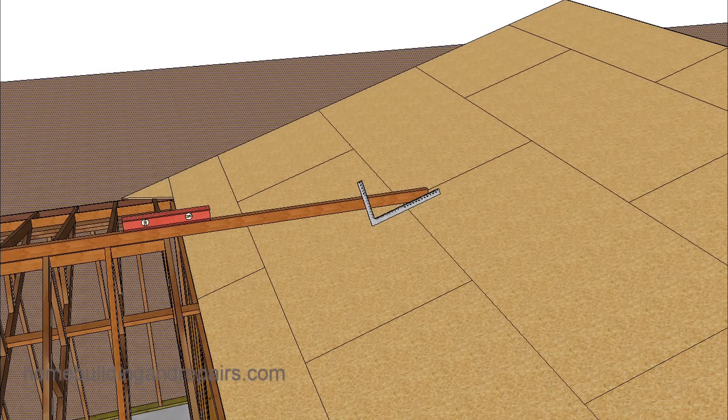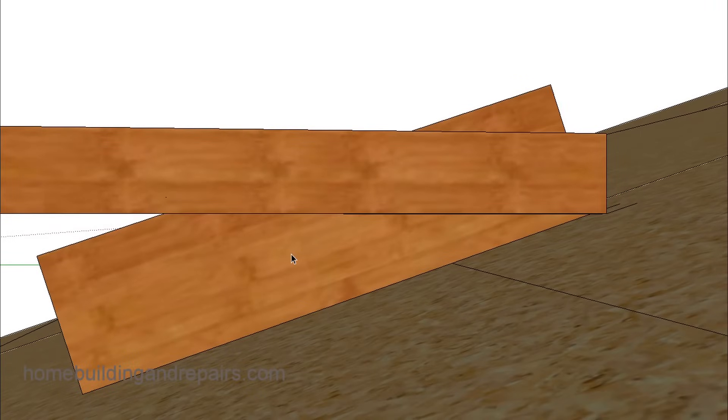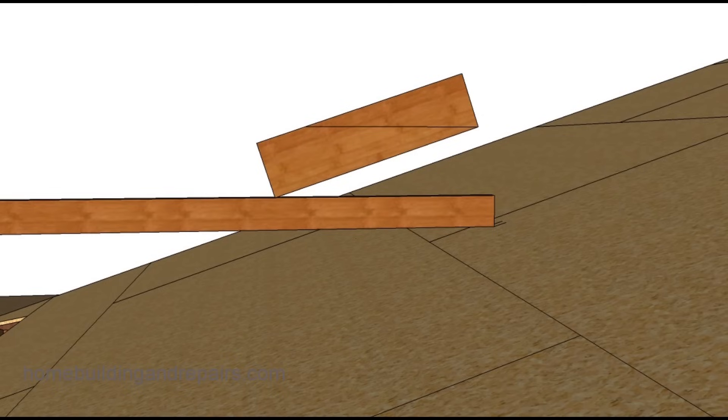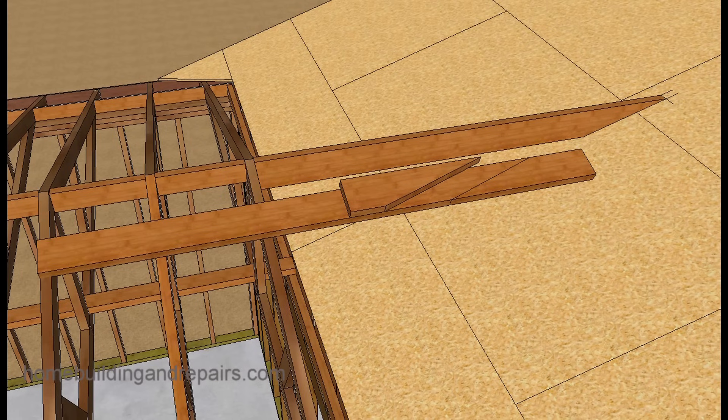Another method you could use — and again, trying to make this as easy as possible — you can simply lay a block, a 2x6 or a 2x8 or a scrap piece of plywood, down on top of the roof sheathing and trace it. Put the block next to the temporary ridge you're using for the straight edge and draw a line right across the top of it. You will have a pattern for your ridge.